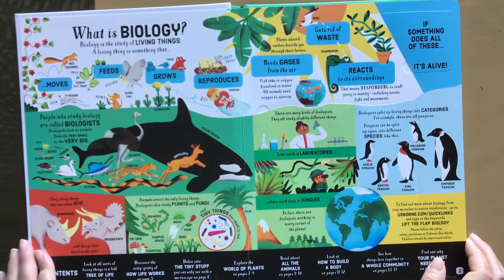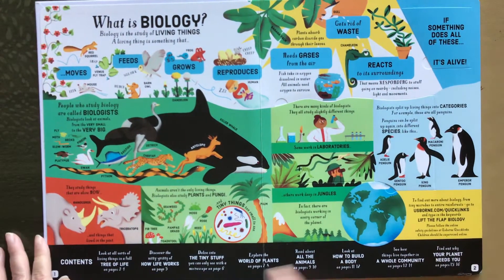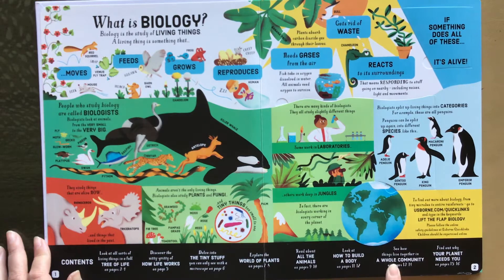So right at the beginning it talks about what is biology, and the table of contents tells us we talk about the tree of life, how life works, the tiny stuff, worlds of plants, all the animals, how to build a body, a whole community, and why your planet needs you.